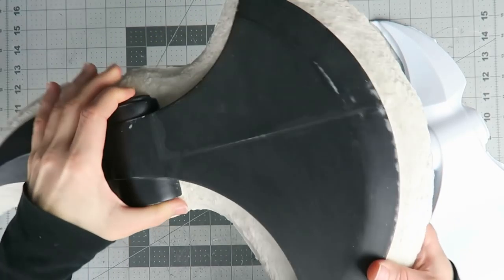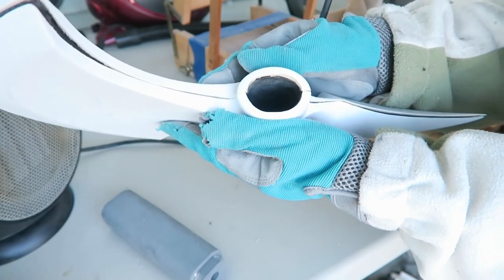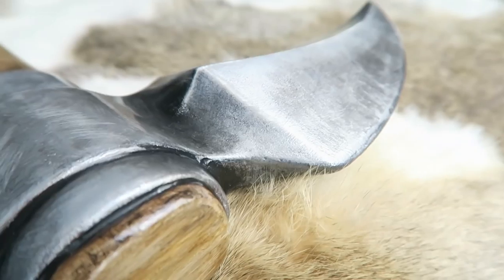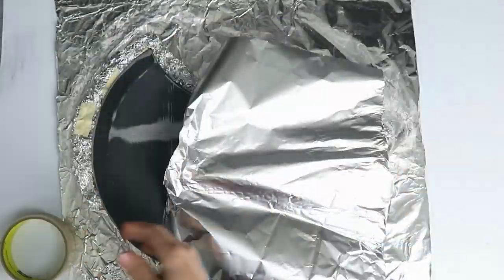Today I'll be continuing work on Perrin's axe, trying to get better results with vacuum forming and then joining the two vacuum formed halves to create a solid-looking axe head. I'll link the first part of this series above in case you need to catch up.